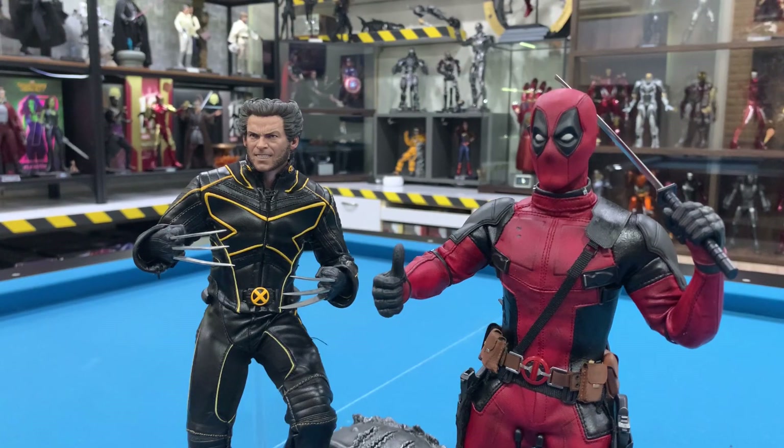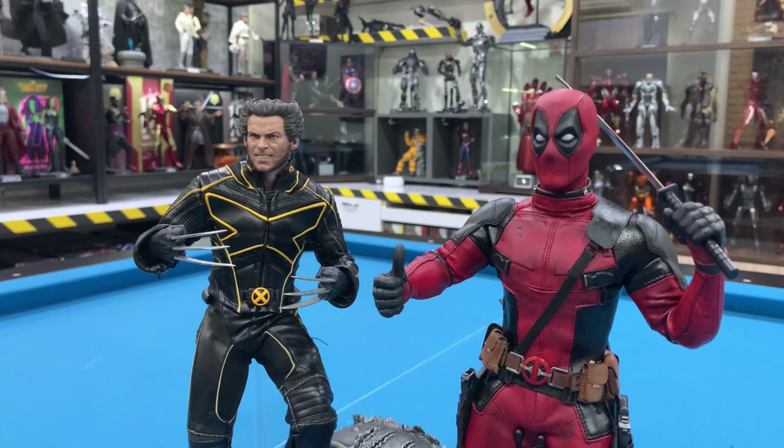Good morning YouTube and welcome to Be A Man's Toys TV. Today I'm going to talk about leather maintenance — specifically, leather maintenance on your figures. A lot of collectors have been asking me how to maintain their figures.